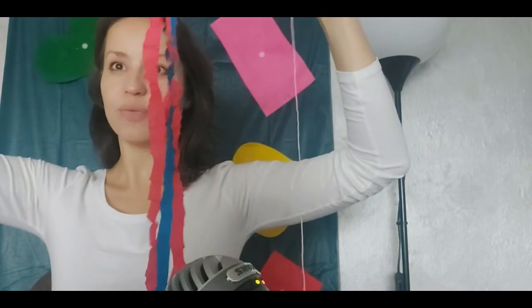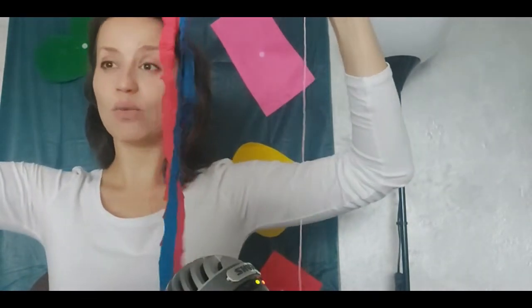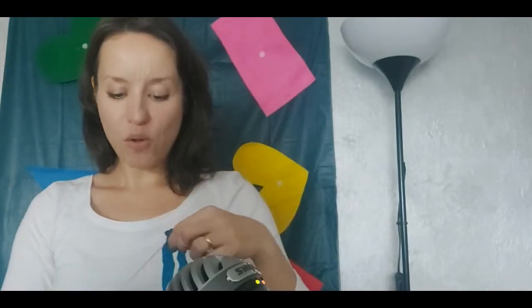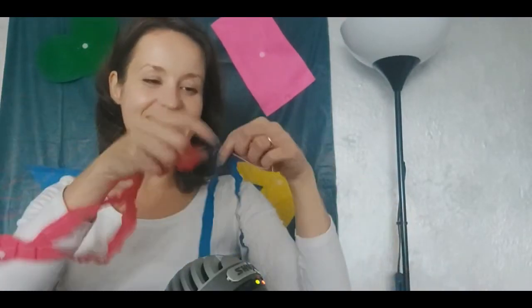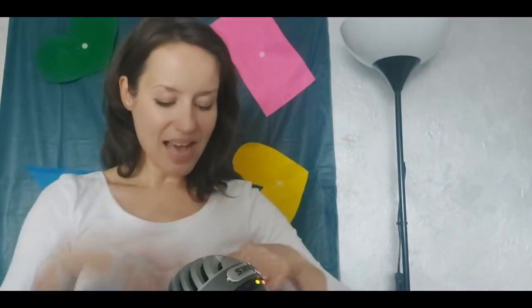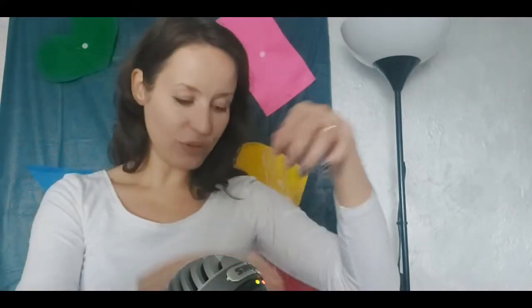You can create a rainbow simply by putting the colors in the right order, one by one, one next to another — all the while singing! For example: red, red, red, pick up red, hang it up, red red red — blue, blue, blue, pick up blue, hang it up, blue blue blue — and so on and so forth.